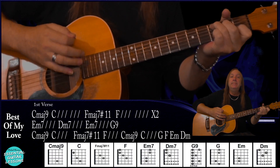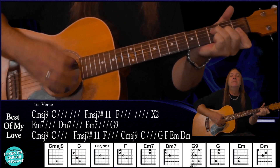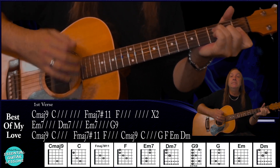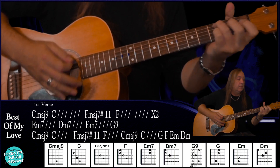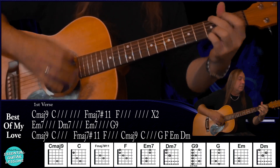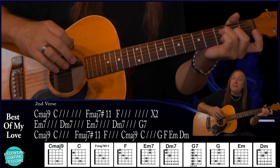And that finishes off that first verse. Let me play that through for you so you can hear how that's going to sound. And that's our first verse. Then for our second verse we're going to do exactly the same thing — C for two bars, F for two bars, and then repeat that: C for two bars, F for two bars — with our C major 9 to our C and our F major 7 sharp 11 to our F.